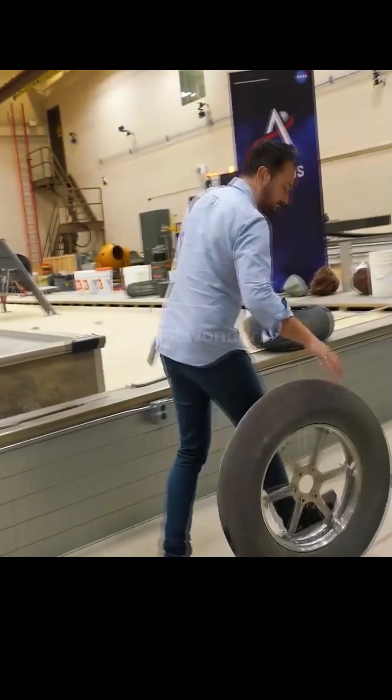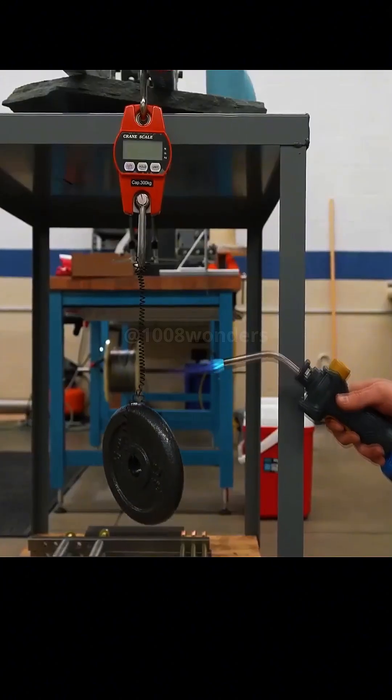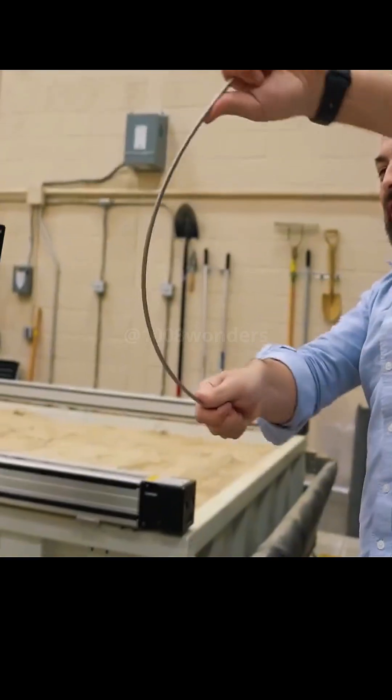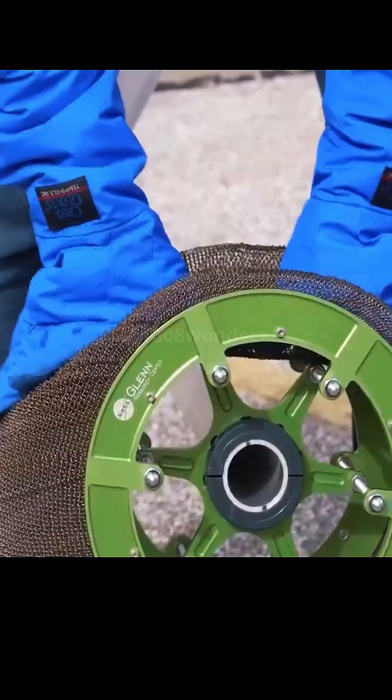It can be seen at a glance from the appearance — it's not made of rubber or anything like that. Its main material is memory metal, and the property of this metal is that when it is within a certain temperature range, plastic deformation can occur. But when the temperature goes back up, it returns to what it was.